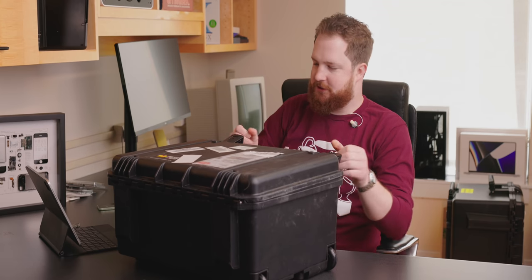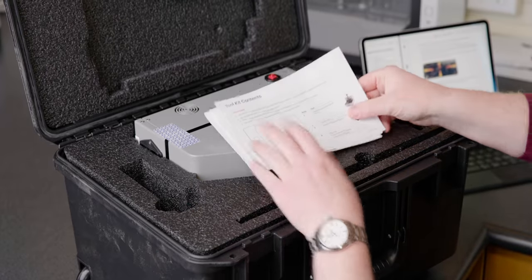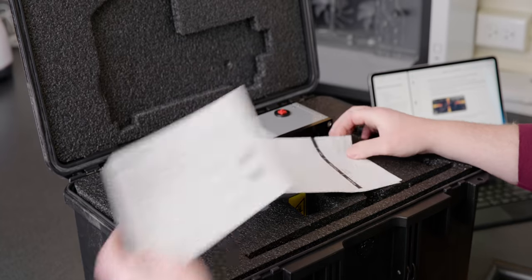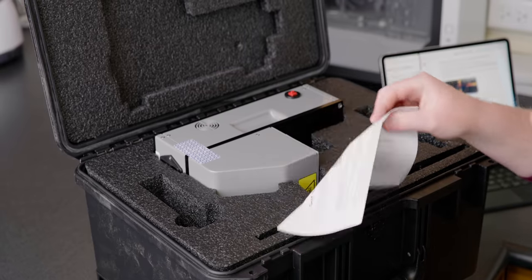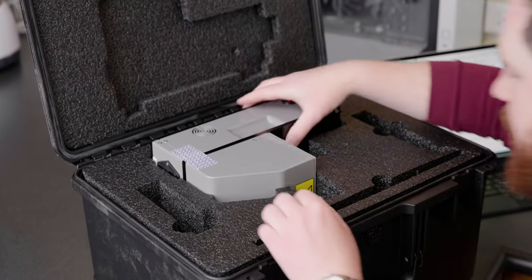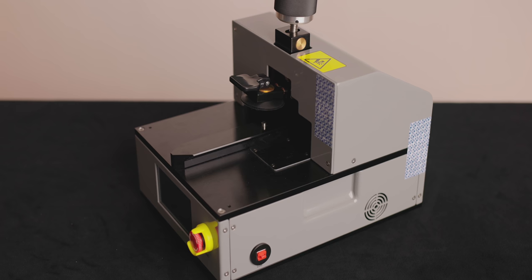In case number one, which is the small Pelican case, we've got the heated display press. Tool contents show where everything goes so you can be sure where to put it back when you return it. There's a packing list, a return label, and instructions — even though I had to read the whole manual before they'd even let me order this thing.